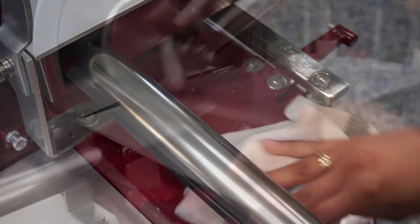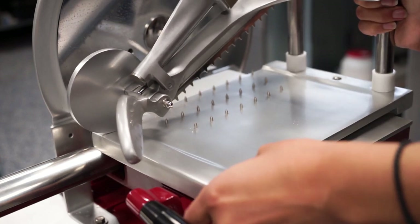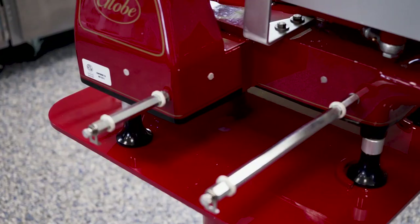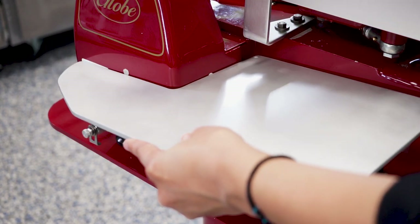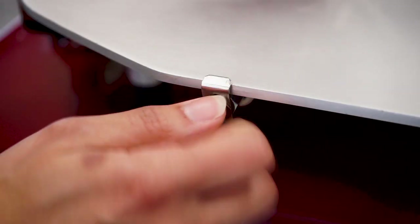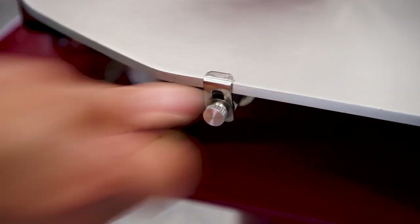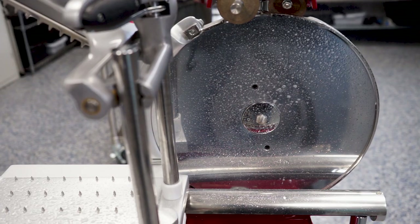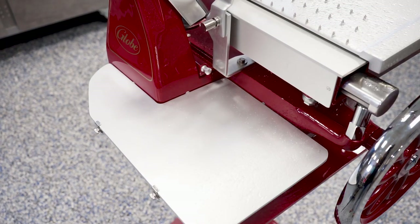Clean the carriage and the slicer base. Reposition the product holder and tighten the knob to secure it to the carriage. Install the slice receiving tray and tighten the two screws that fasten it to the retaining clips. Sanitize all parts of the slicer and allow to air dry before use.